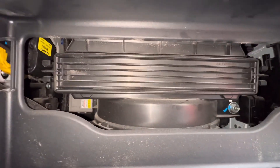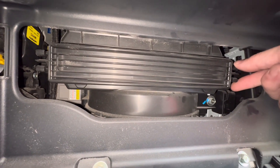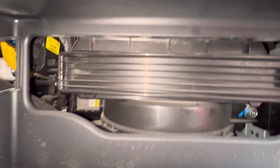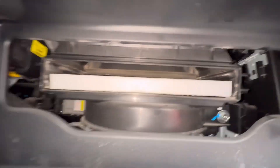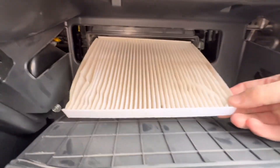If you look right in here, this is where the cabin filter is hiding. We're going to press these tabs together, squeeze them together on both sides, and we can remove the door. There's the filter here — pull it out.